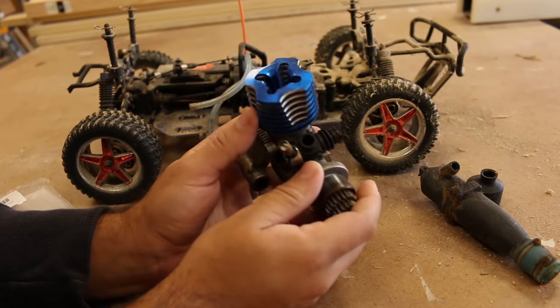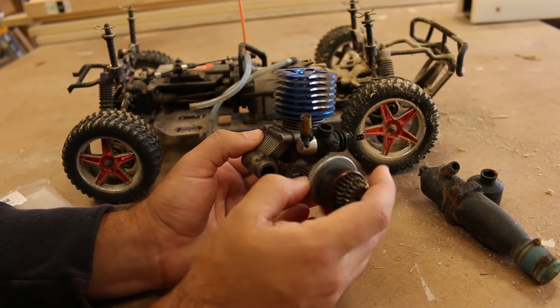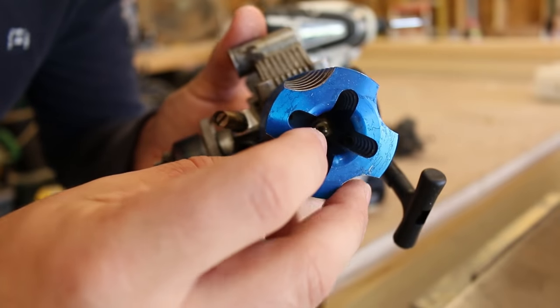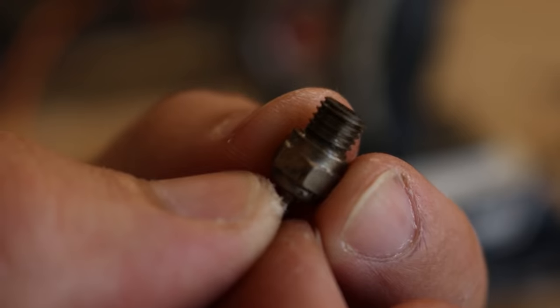I've already done a little bit of work by taking it all apart and cleaning it with carb cleaner. The piston was actually seized when I first got it. Something I found interesting about these little nitro engines is that's not a spark plug — it's actually just a little glow plug in there, and they sell a little device that warms it up.